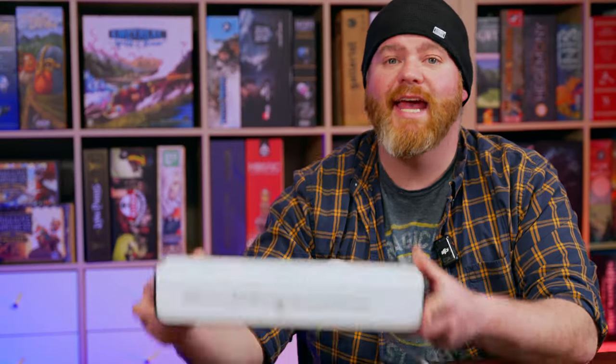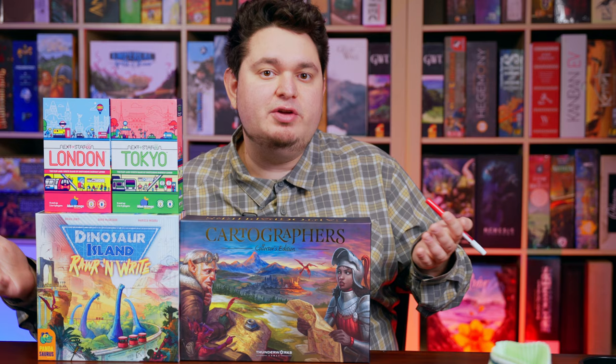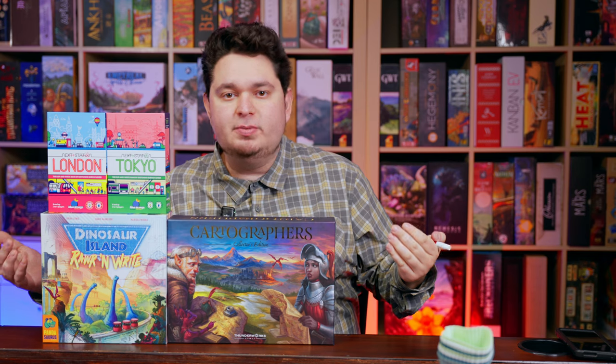Our number two is a laminator. Surprisingly, these are actually pretty affordable and they're so useful for so many different games. We've got scoring pads for Cascadia, for Trailblazers, for Fit to Print, and so many other games. You just take one sheet, laminate it, and then reuse it over and over again with dry erase markers rather than throwing stuff out all the time. A laminator is also super useful for roll-and-write or flip-and-write games where the boards aren't already whiteboards. You never run out of sheets, and you can make as many copies as you think you'll have players.